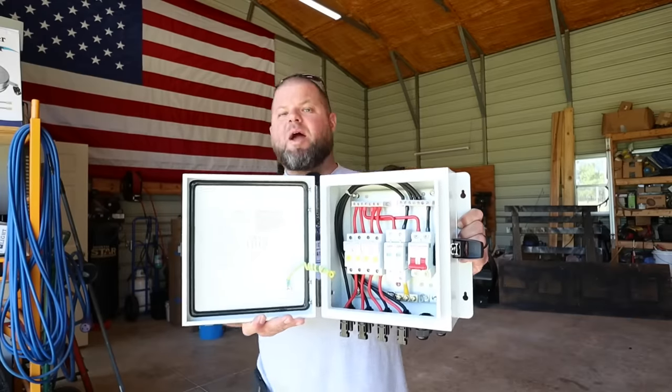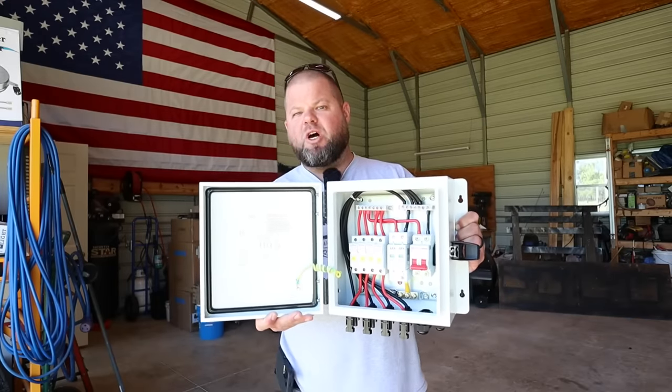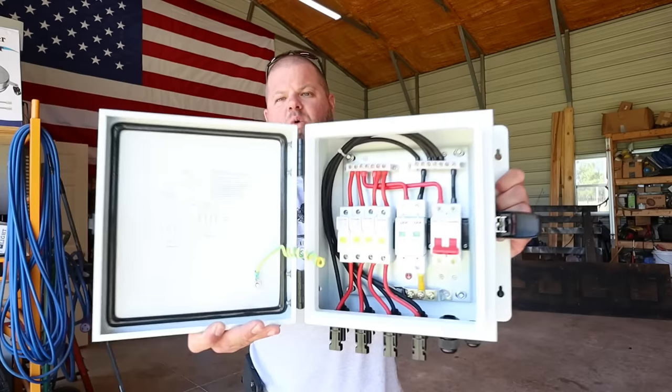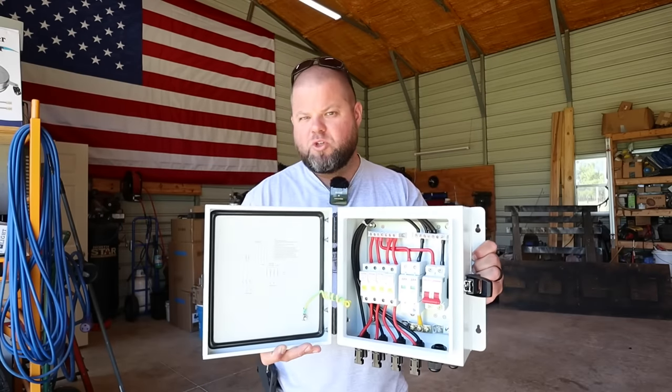I'm going to go ahead and apologize — it's really bright outside where we're going to be installing this, but we will get you some good shots a little later. We're going to go through the full installation process, but you can take a peek inside here. We're going to explain all these components and why I chose to go with one of these for our solar setup.